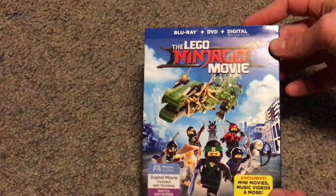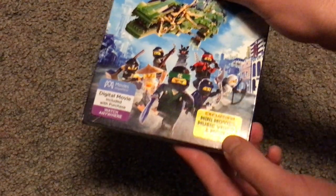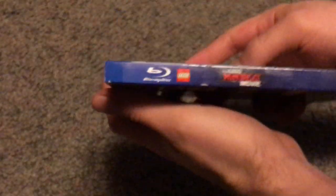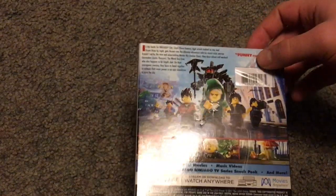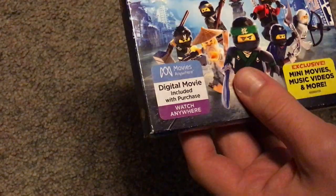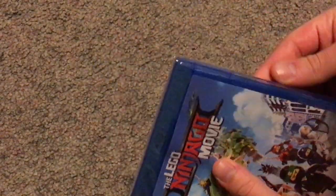So here's the front cover, looking pretty nice, but not embossed or anything. Then Ultraviolet and exclusive mini-movies. And here's a look at the spine, and here's the back with a few thumbnails, and a hundred minutes run time, or 101 minutes. And take a look at the actual Blu-Ray case, just about the same as the slipcover.